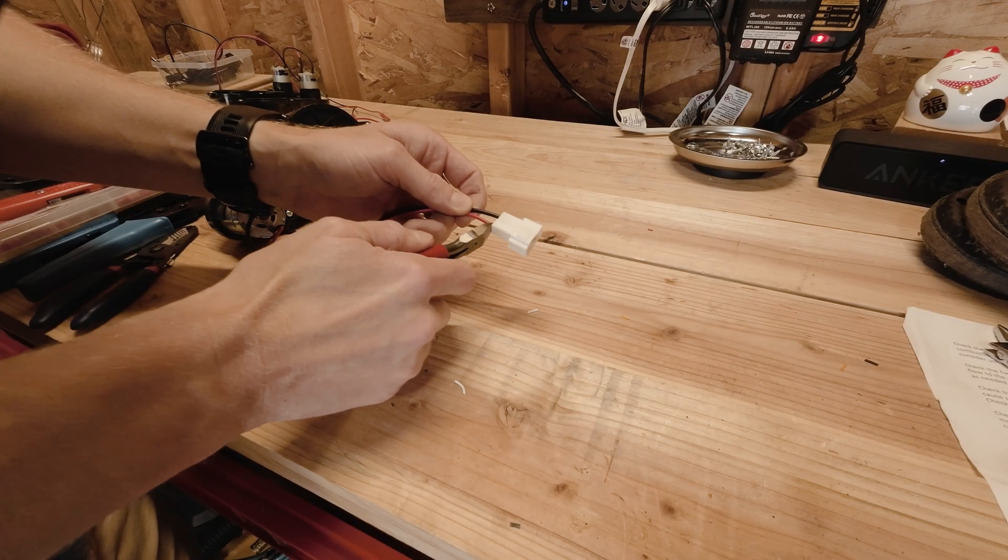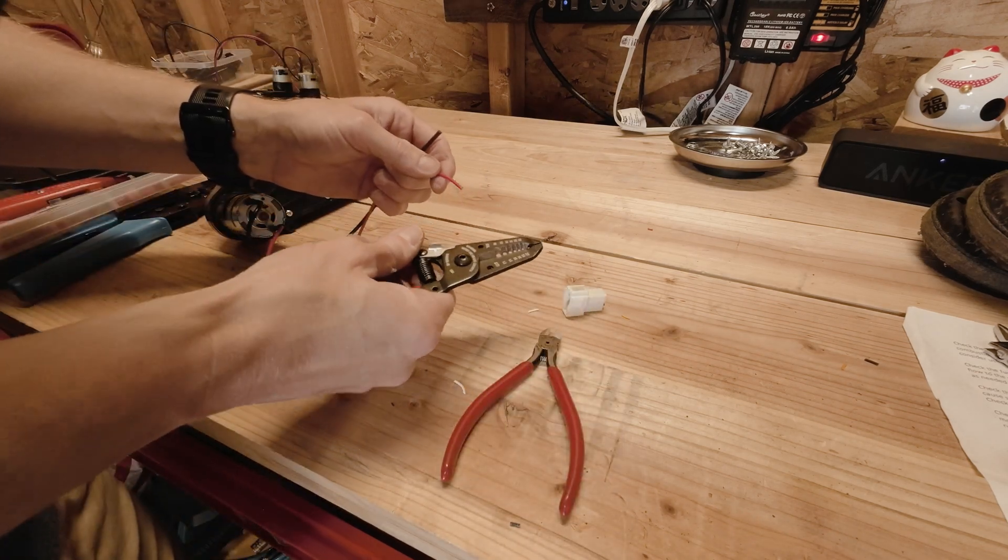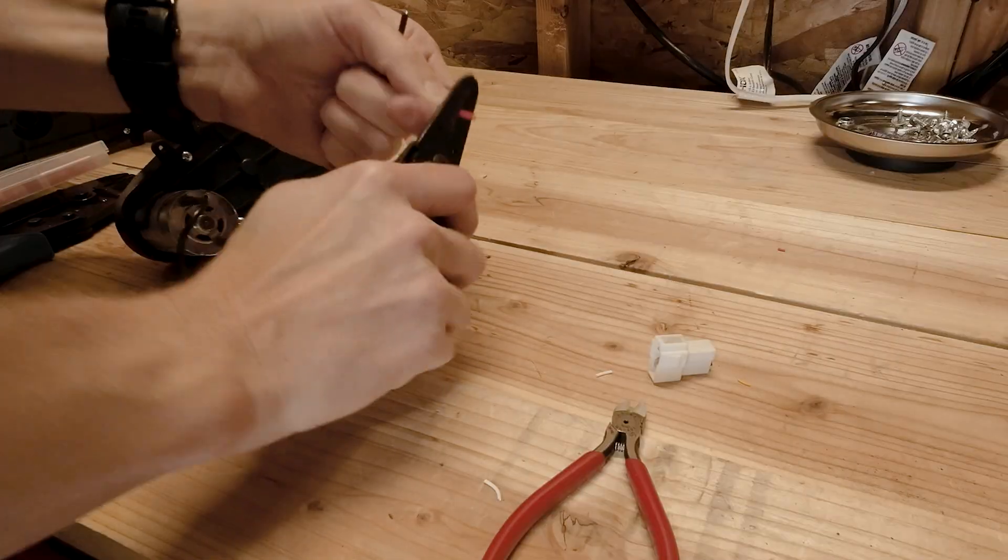Since the motors from the Power Wheels had the original power connections, I had to clip them off and add separate leads to work with the control levers of the bumper car.